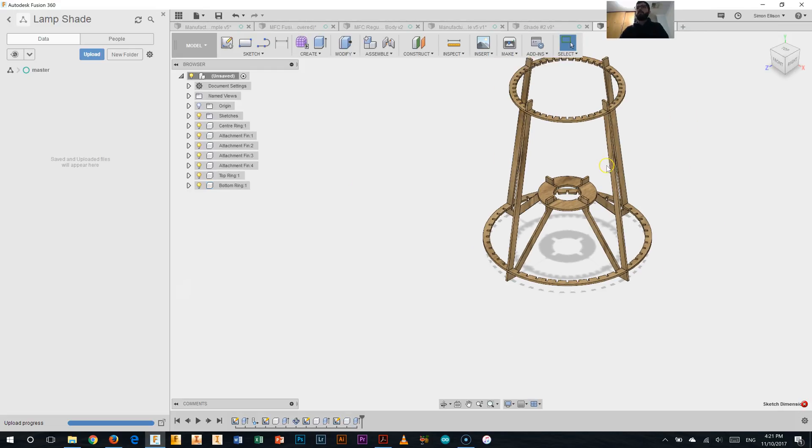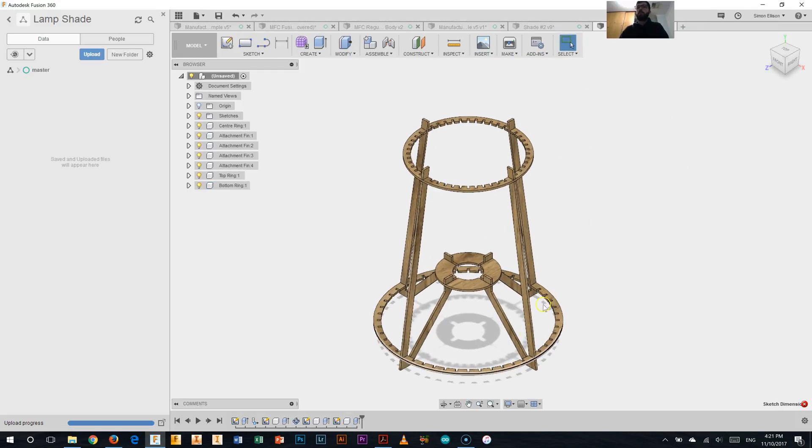So that's our lampshade so far. We've got the top ring, bottom ring, center ring, and the attachment fins — all completed. Hopefully you've been able to achieve those two rings in this video and you can move on to the next one. Thanks for watching.